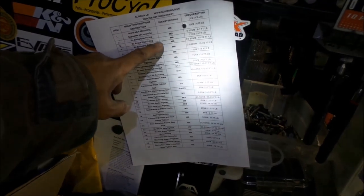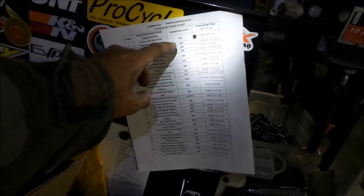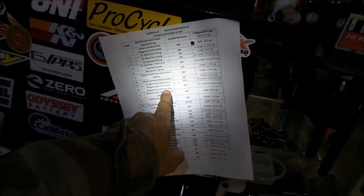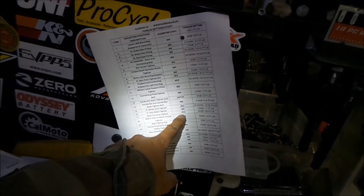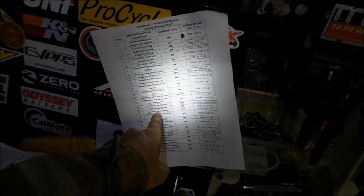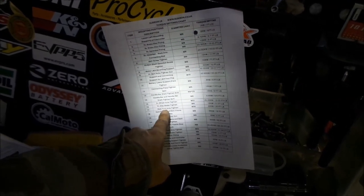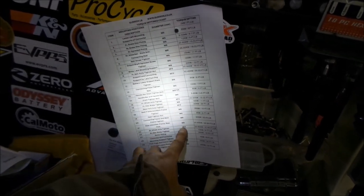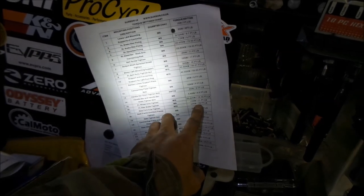We measured the diameter of the swing arm bolt - it was 10 millimeter, so it's an M10. Looking at the M10 entries in the torque list: 'rear fork axle tighten' - I was looking at a Suron manual and it mentioned the swing arm is called a rear fork. In American English it's called a swing arm. The rear axle for the wheel is M12, so the swing arm axle is M10. It's 26 foot-pounds, or 35 Newton-meters.